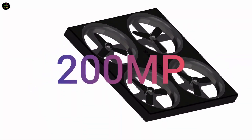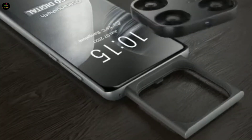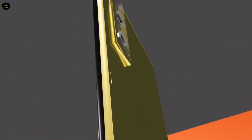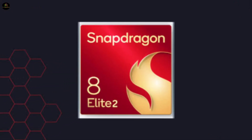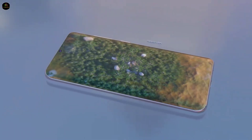Packed with a 200-megapixel mini drone camera hidden inside its top section, this phone lets you fly and capture stunning shots from a distance. And that's not all — it's also powered by Qualcomm's most powerful Snapdragon 8 Elite 2 chipset. If you're as excited as we are, stick around till the end because we're diving deep into its full specs, price, and launch details. So let's start.